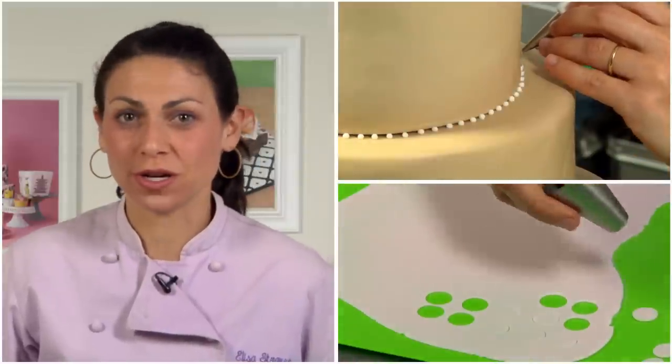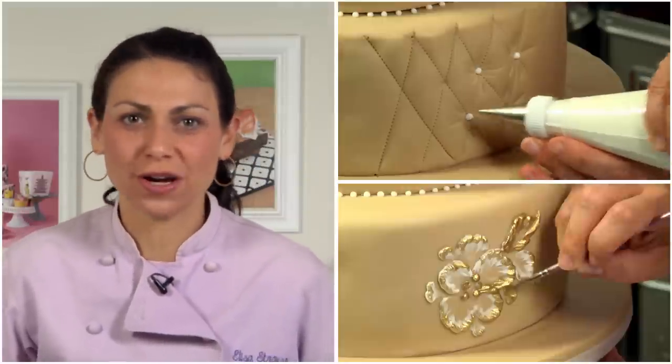It can take a long time to decorate cakes, but it doesn't always have to. I'm going to show you some tips and tricks, easy ways of decorating a beautiful cake. I'm Elisa Strauss, and we're mixing it up in the kitchen today.